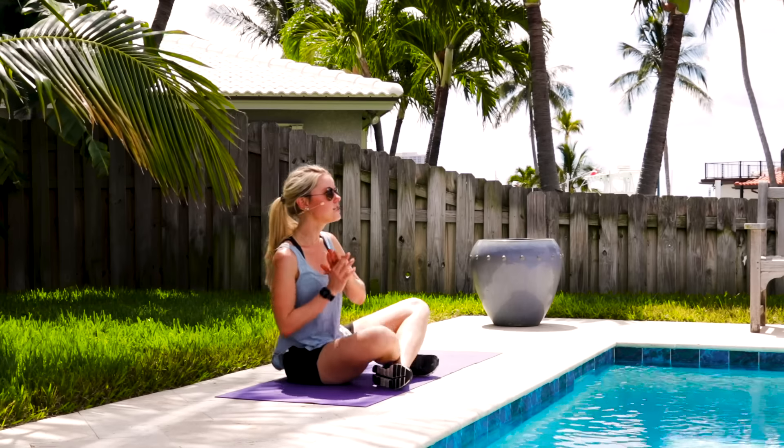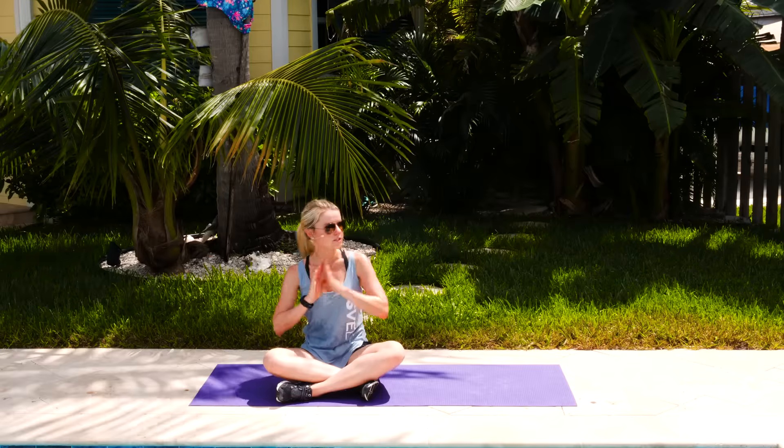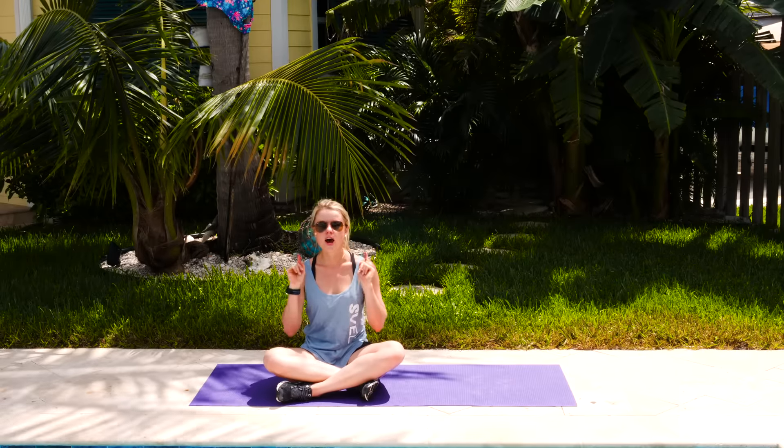That is your at-home back pain relief flow. You can do this any time of day. Let's do the whole thing all together.